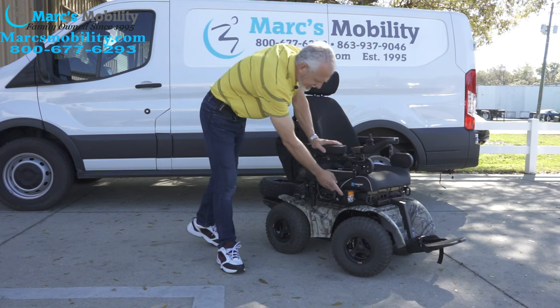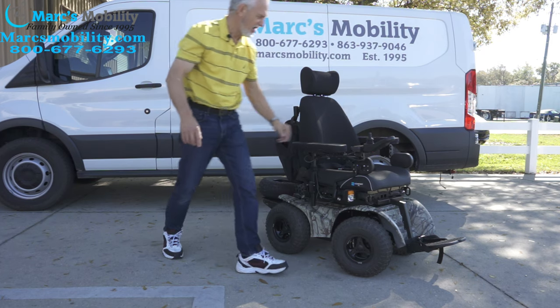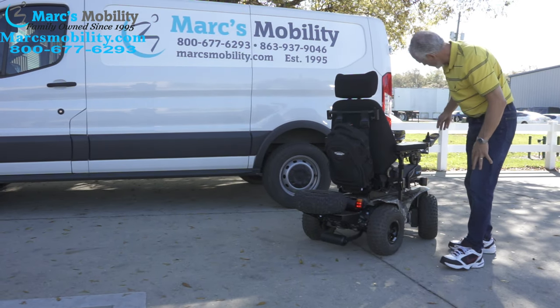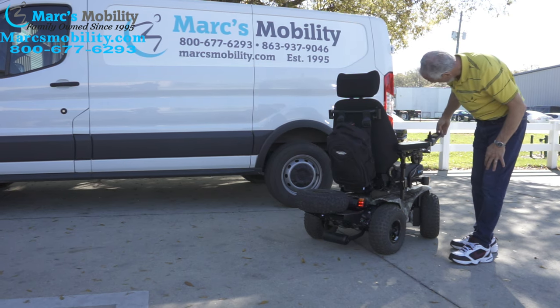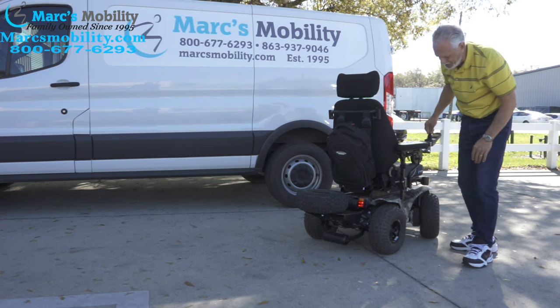You have headlights — these are real headlights. They have headlights in the front and the same lights in the back. You also have hazards and flashers — right flasher and left flasher. So it's a full lighting package on this chair.